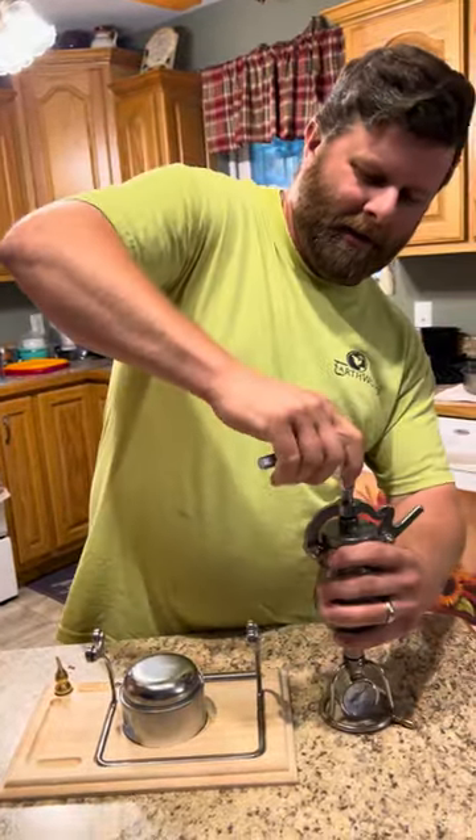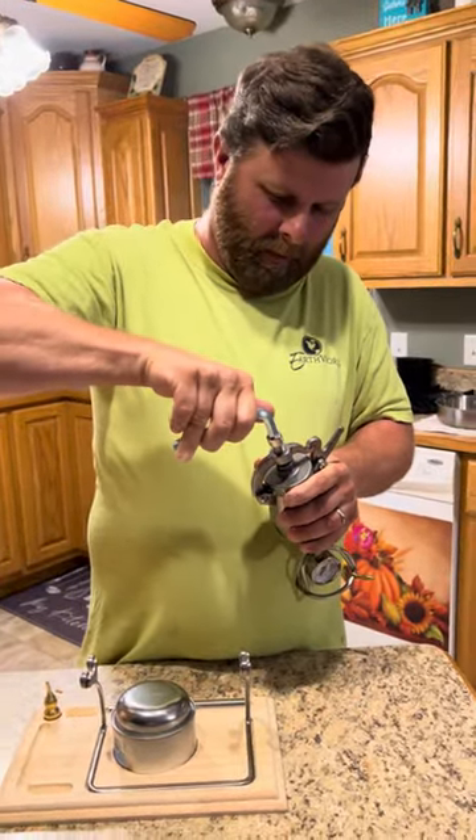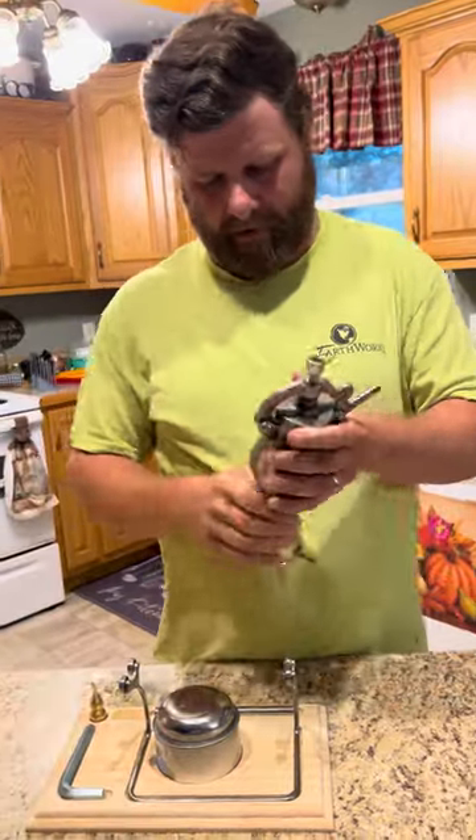You kind of use an Allen wrench to tighten it. Seems about right.